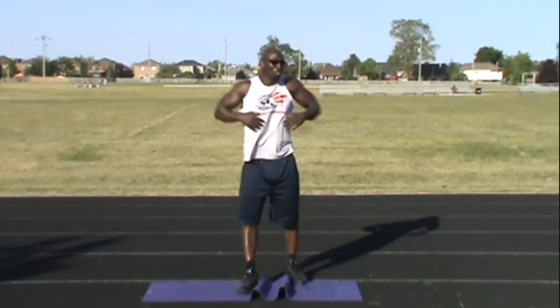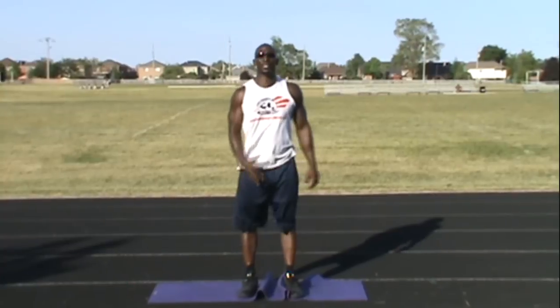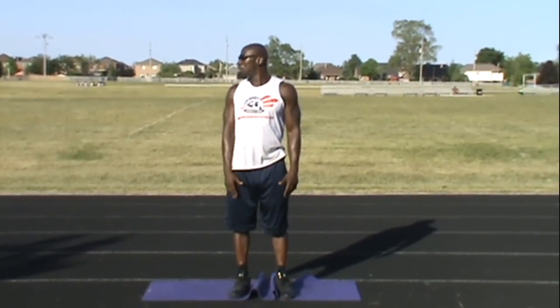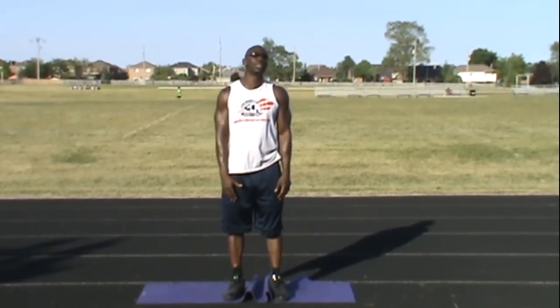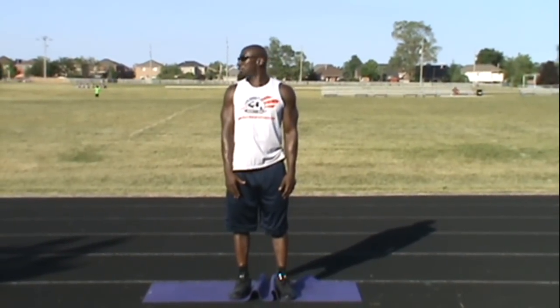Now your shoulders are loose. Maybe bounce up and down a bit, get nice and loose, shoulders nice and loose. Now for the neck portion — we're just going to turn side to side, exhaling. The best way to do this is chin to your shoulders: chin to the right shoulder, left shoulder, chin to the right shoulder, chin to the left shoulder, chin to the right shoulder.